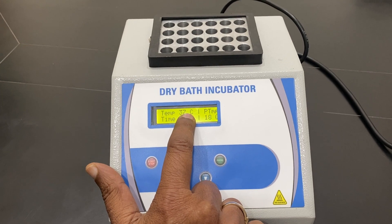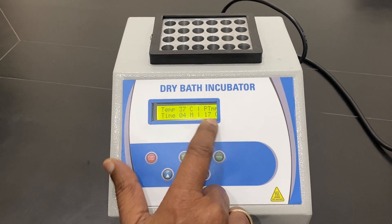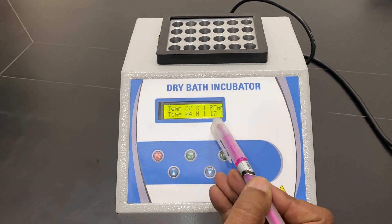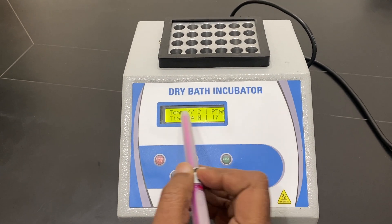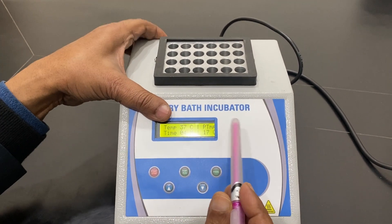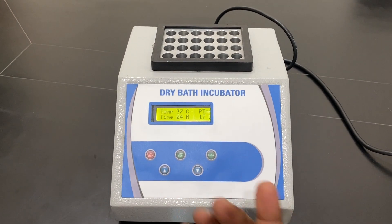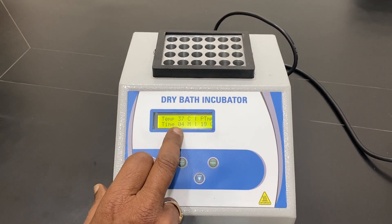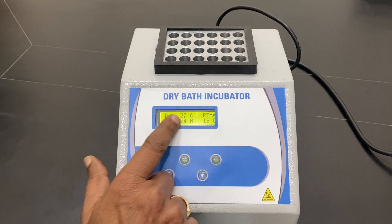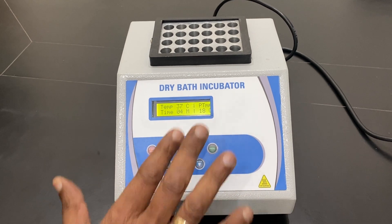Now 37 degrees will be maintained. It is telling you what the inside temperature is — currently 17 or 18 degrees — and the 37-degree heating is going on from the bottom. You can have different blocks for different tubes if you want. Generally it is a 12mm tube, and the time is counting down. Now the temperature is coming up to 37; when it reaches it, it will automatically stop.